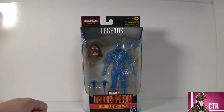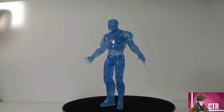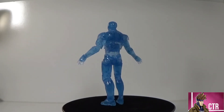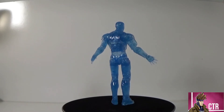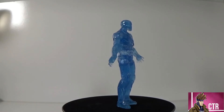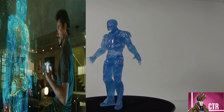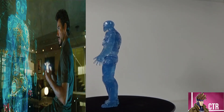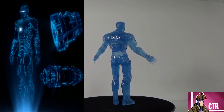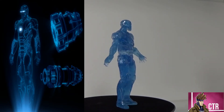Taking a look at our Hologram Iron Man out of the box — it's a cool looking thing. There is a future version of Iron Man that actually has a hologram version, but I feel like this is supposed to be more of a modern take, like Tony working on the suit. That's what I'm going to use it for — if they ever release a decent hall of armor or something, this will be on a table like we see Tony working on it in the MCU.